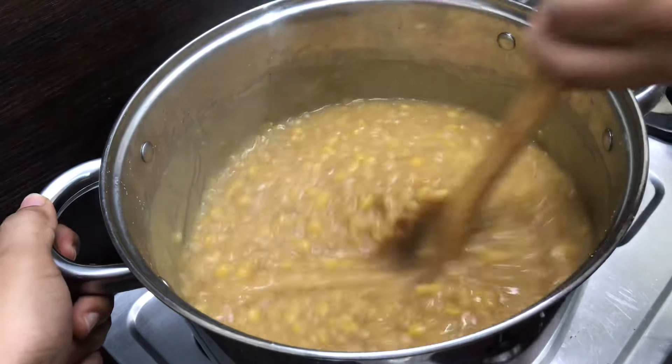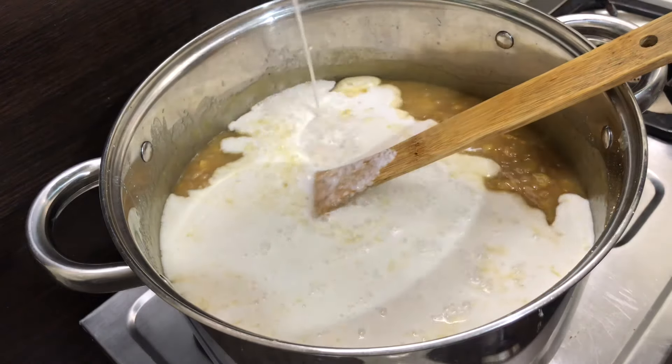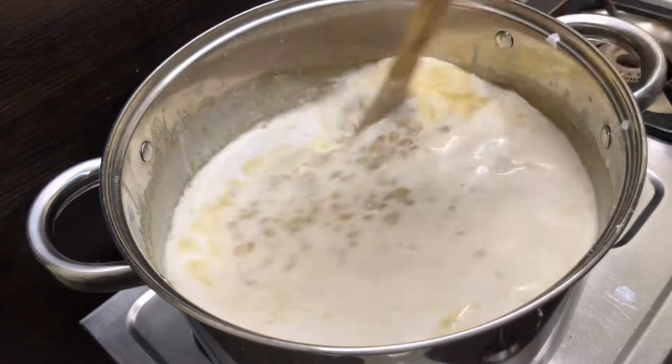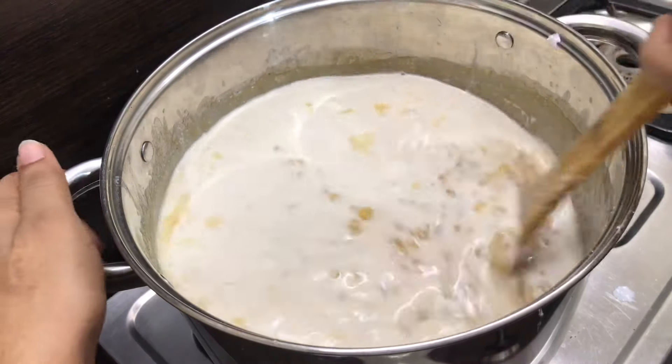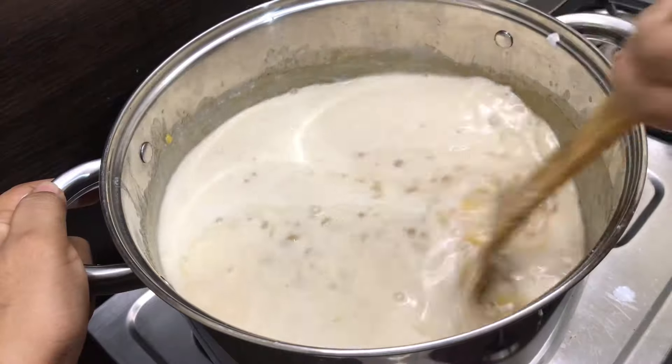If you cook it on the pan, you can cook it on the pan. It is full light. It is a good pan. We cook it on the pan.